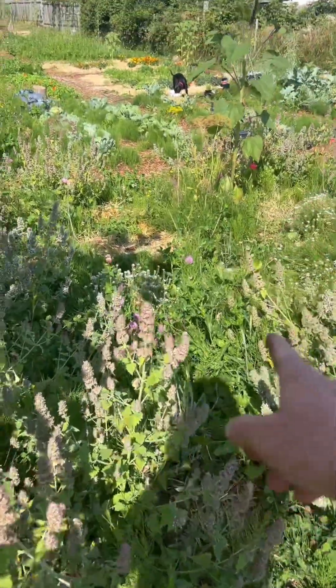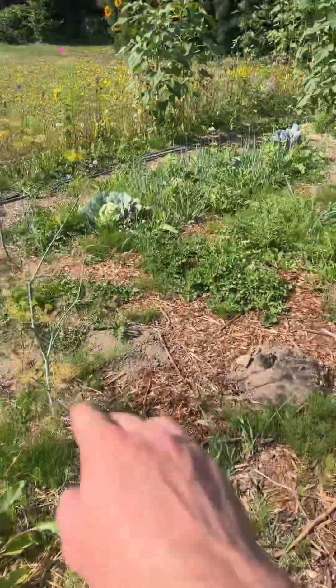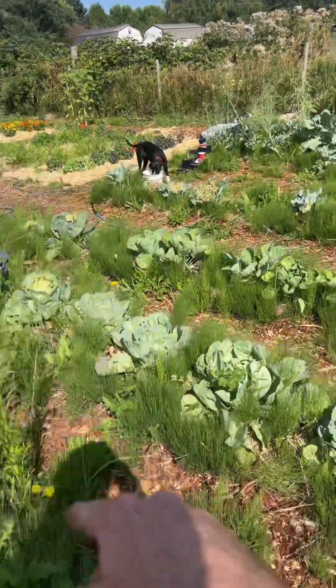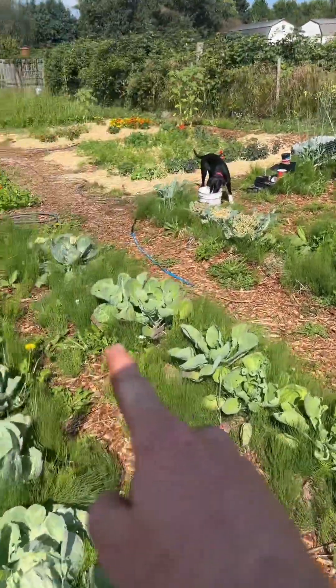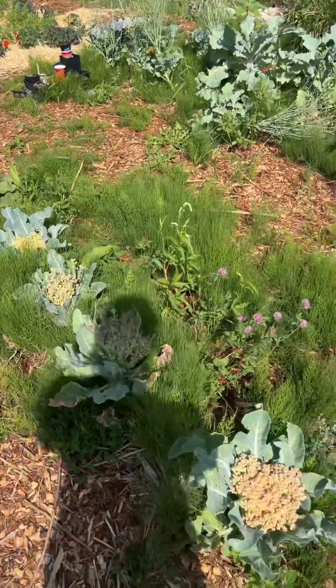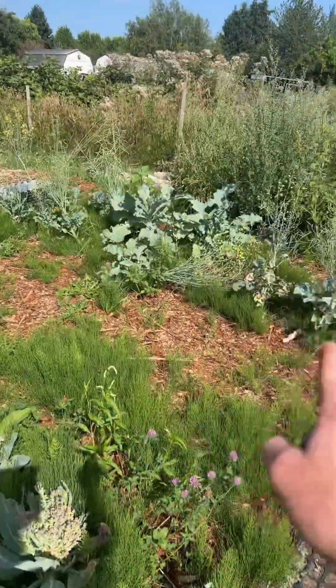More beets. This is where my chigoyas were planted. Medium top Detroits. Cabbage, cabbage, cabbage — Brussels sprouts and cabbage. That's called cauliflower. Broccoli.